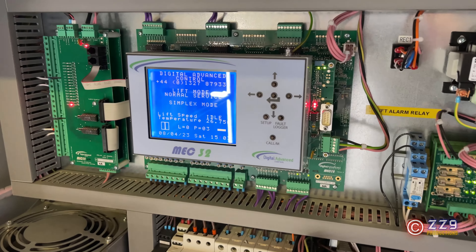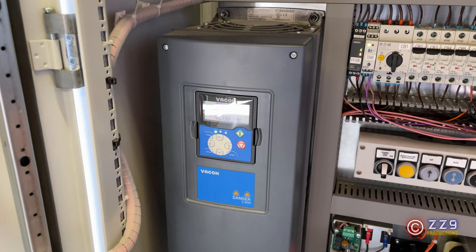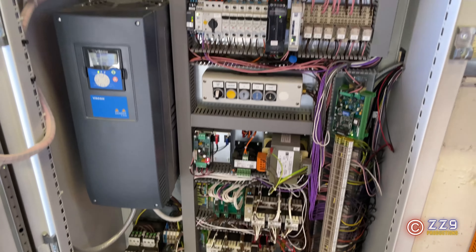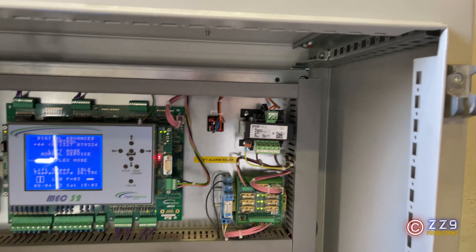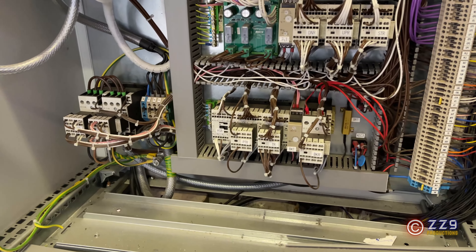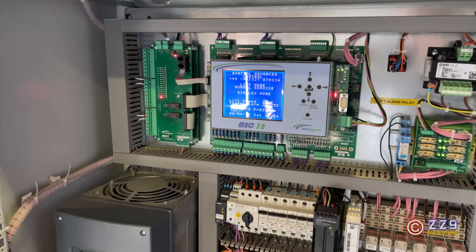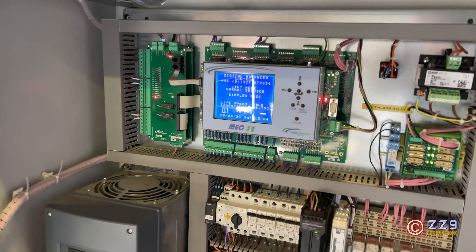We've got a key for the Logic Cabinet — we've got Digital Advance in here, very big screen on it. We've got VAC on VF Drive and lots and lots of wires. Got inspection mode controls there, and there is circuitry. Lift mode: normal service simplex, 26 degrees.